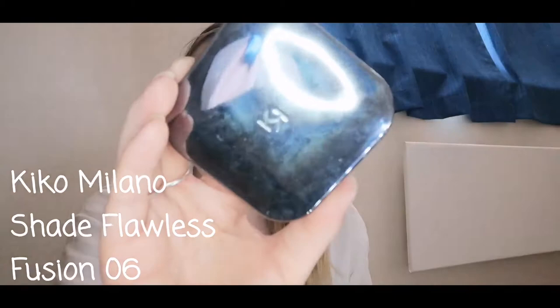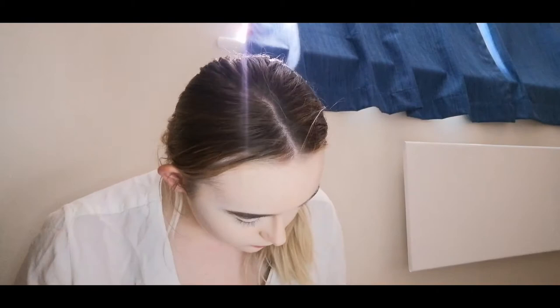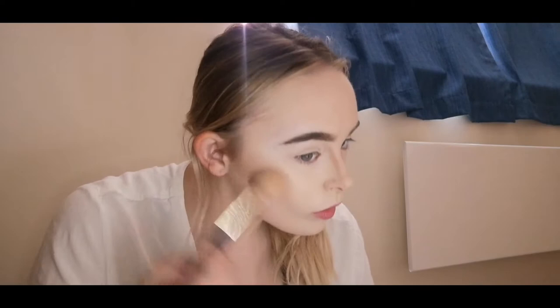Now moving on to contour. I have already contoured the nose off camera because the reference picture was on my phone and I was filming on my phone. I'm now just using the bronzer in the places that are more structured on her face — which is her cheeks, underneath the jawline, and mainly on the top of the forehead as well.